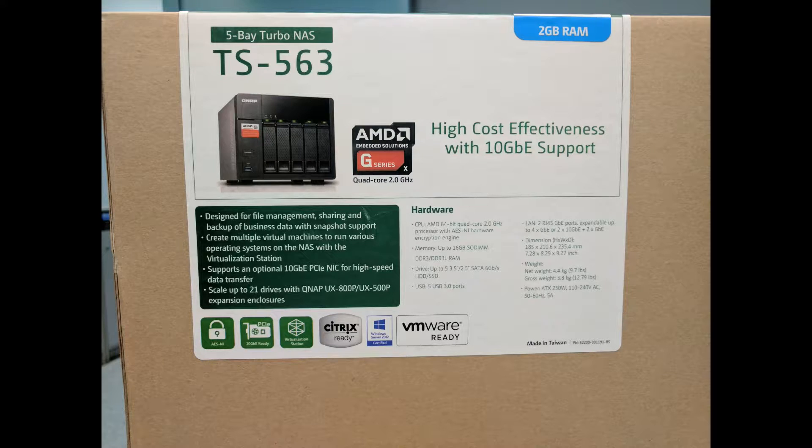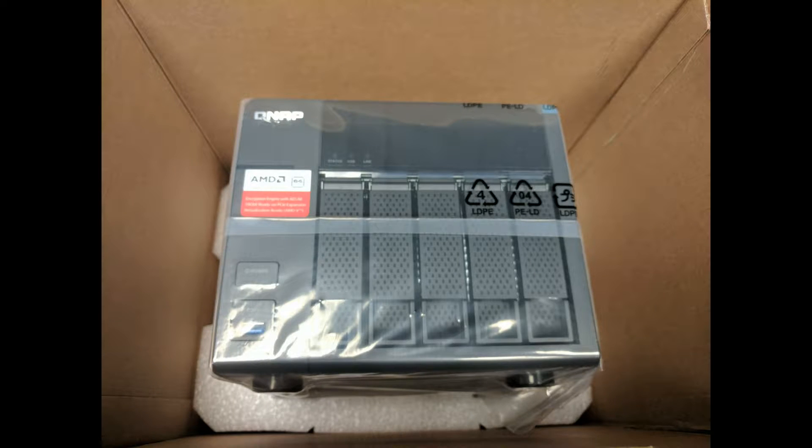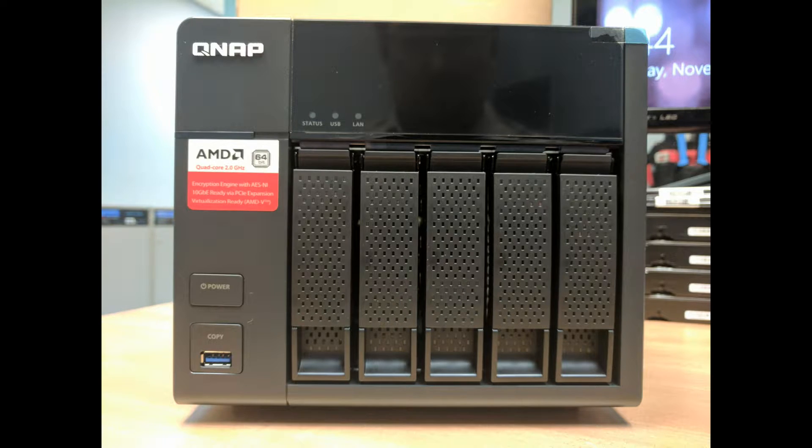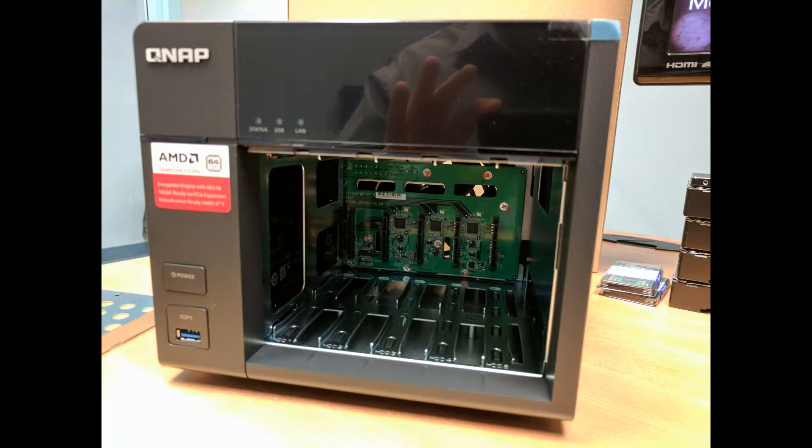Check out the photos and video here of the TS563. It is a really neat little NAS featuring an AMD processor. Here you can see the exterior of the box, the inside of the box, the plastic-wrapped unit, the unit itself with its 5 bays, and the 5 bays removed.